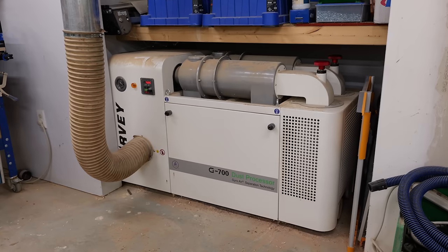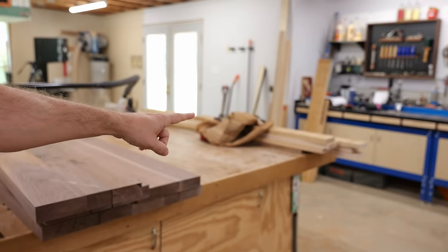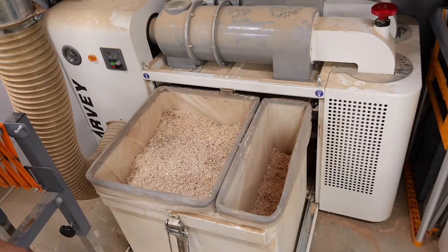I've had the Harvey G700 dust collector in my shop for a little over a year and it's cost me time on every single project. I ran these four maple boards and those over there and my dustbin alarm went off — it's saying it's already full.